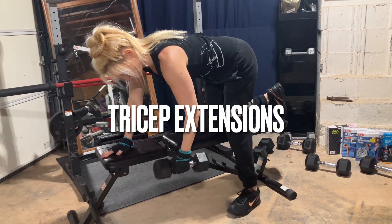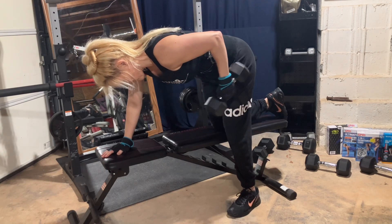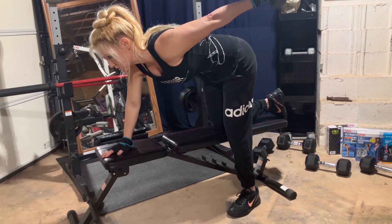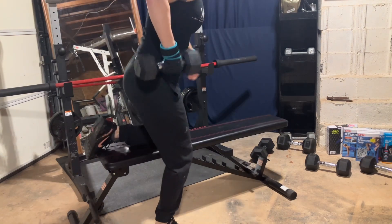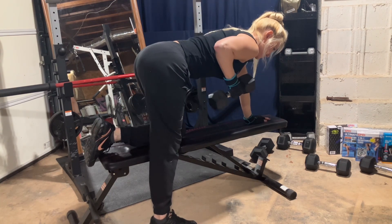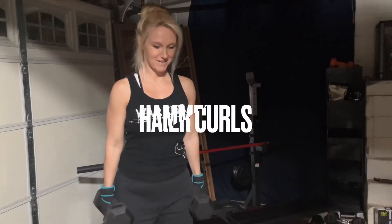Now for tricep extensions. Sometimes I like to do my tricep extensions standing, holding two dumbbells, but today I decided to do the bent-over version and do one arm at a time. Doing one arm at a time allows you to focus your mind on the muscle a little better. Do three sets of 10 on each side.